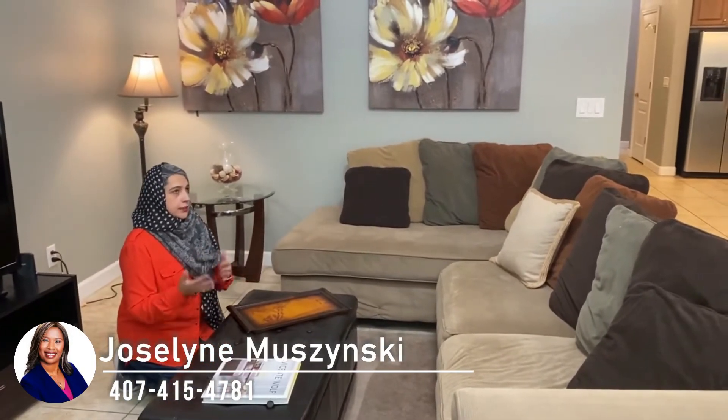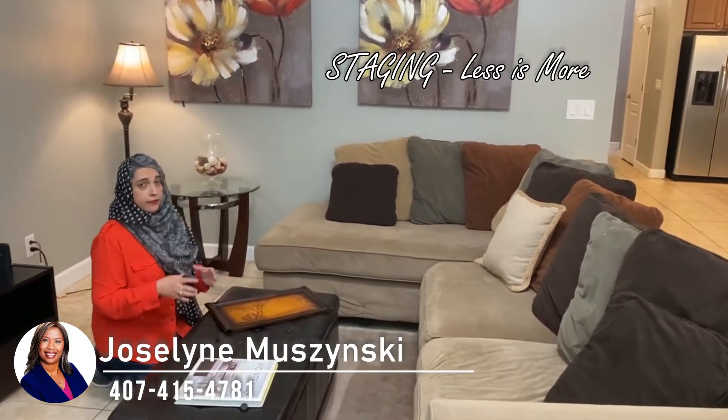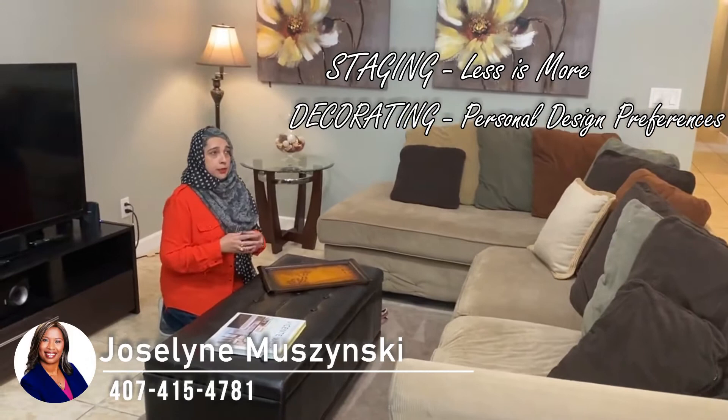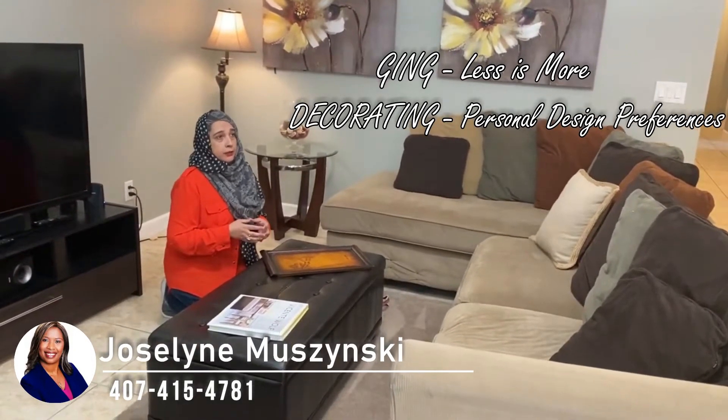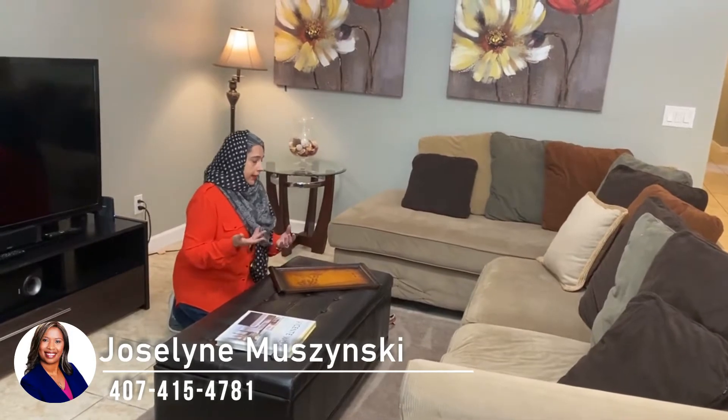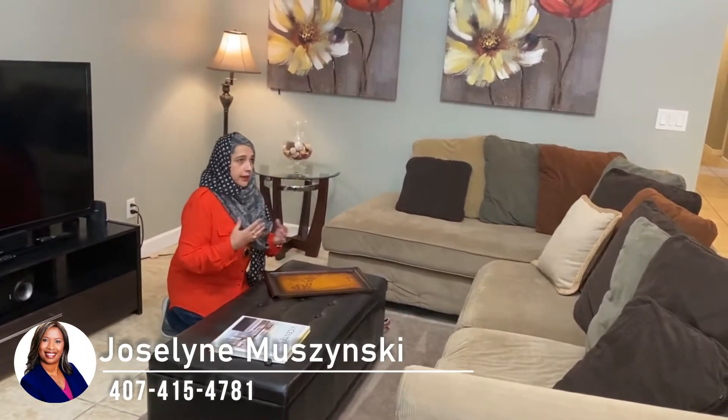For staging versus decorating — when you are staging, less is more. And when you are decorating, you have more room to show your personal style and your personal design preferences. For staging purposes, like I said, less is more, but there are certain design principles that work either way.